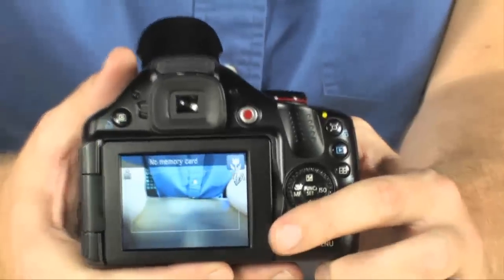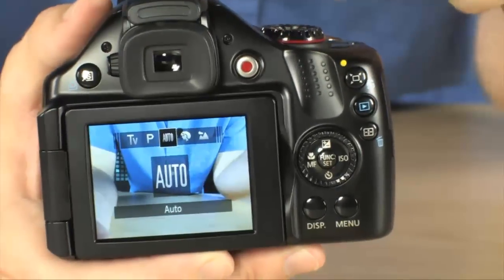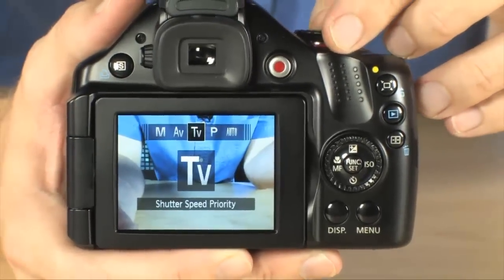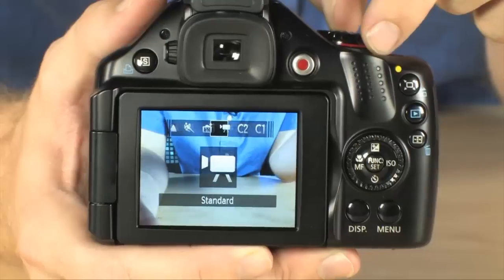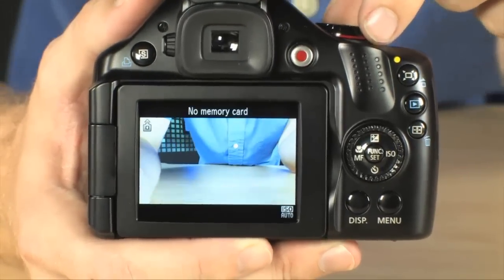Navigation through the menu system is really easy. Canon has made navigating their menu systems as easy as possible. Right now we're in auto mode, which makes sure your camera will just take great pictures no matter what. You do have aperture priority, shutter priority, various scene modes, and also your standard movie mode, which is going to shoot 720p high definition video.